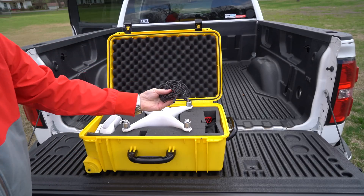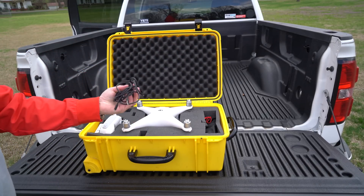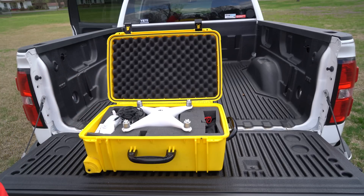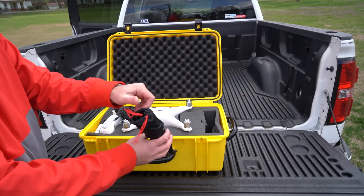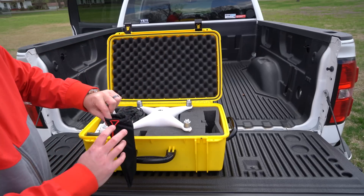Over here I've got my insanely long iOS cable — I've got to get another short one. Check the link within this video's description; I've got them there, but I lost mine — I don't know if it was stolen or fell out or what. And then over here I've got my props: two sets of Phantom 4 props in my little prop sack.